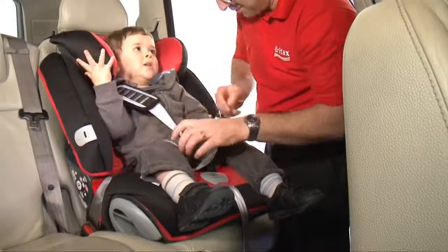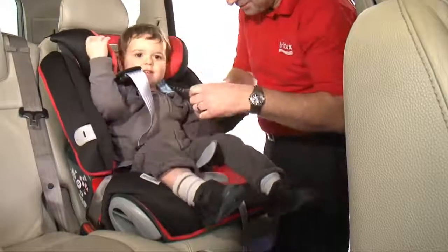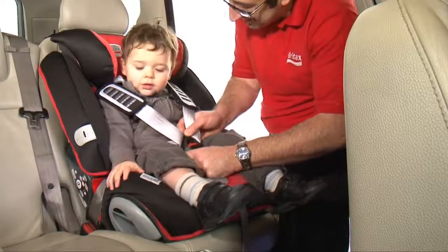When in use, place your child's arms through the shoulder straps and bring the two buckle tongues together so that they interlock. Fasten the two buckle tongues firmly into the buckle until you hear a click.